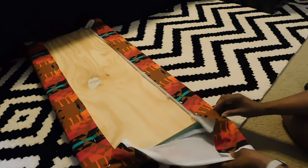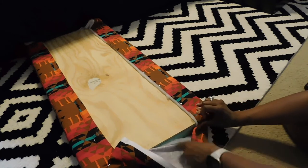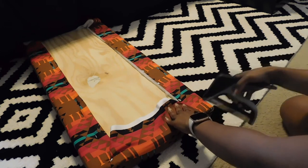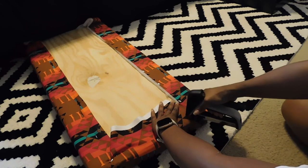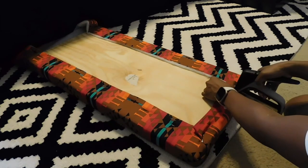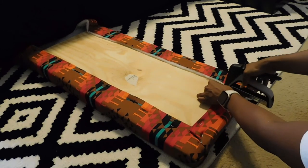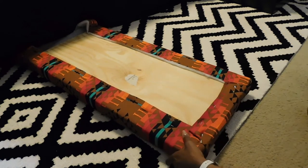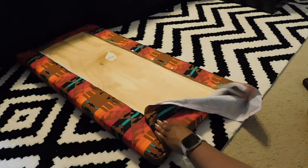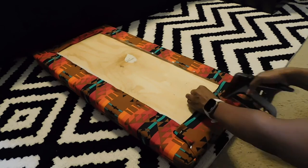Straighten it up a bit so it's prettier on the underside, although nobody's going to see that part. Just tuck it in and do a fold over to secure that edge, pulling it tight every step of the way. Once I had that securely on, the excess fabric at the top I just folded it under to make it neat. You don't have to do that extra step — you can just cut it off. Nobody's going to see the underside of your bench anyway. Just fold it under, staple to secure, flip it over, and repeat those same steps on the other side. Remember to pull it tight.